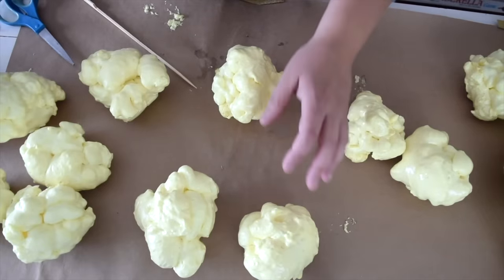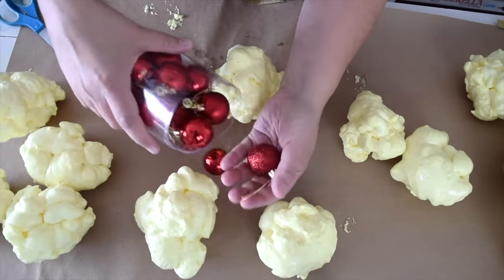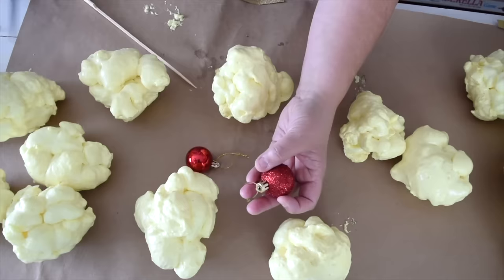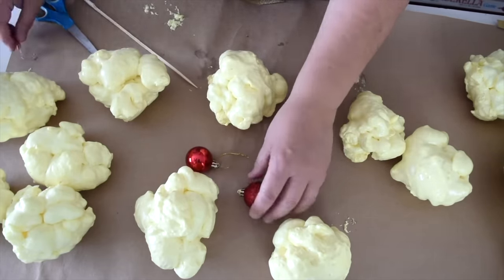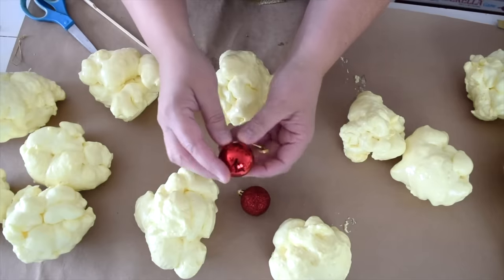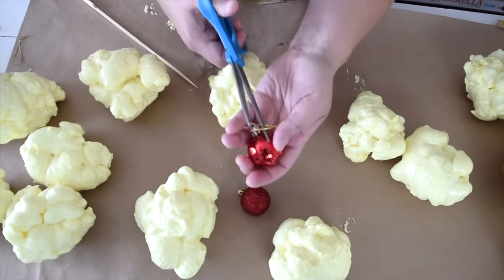The other thing we're going to need to make our garland are some Christmas balls. I've picked out some really pretty red ones here, and I'm going to use the top of these to actually string them. I'm going to just snip off the cords they came with. You could take these balls and drill a hole through one side and out the other to actually string them through your garland, but I want to show you how to do this without any tools.